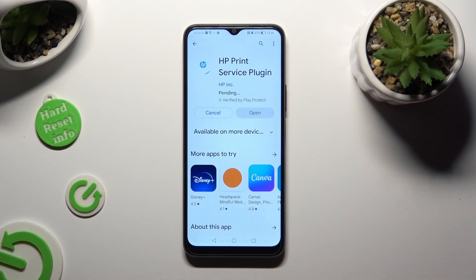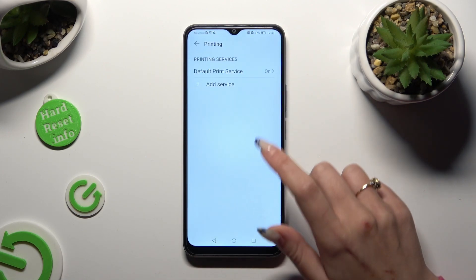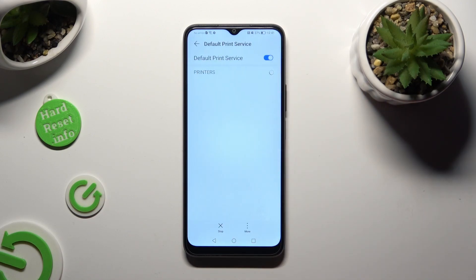It will appear in the same settings. Wherever you decide, when you're ready, tap on your service and wait — your device is now searching for a printer. When it finds one, it will connect to it right away.